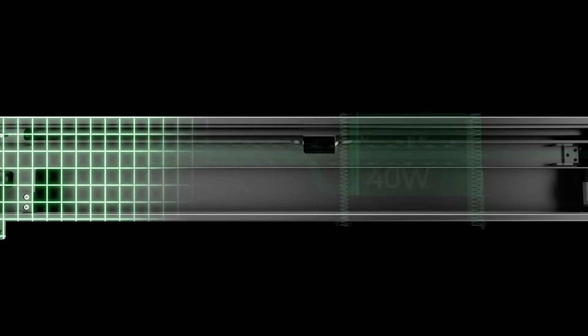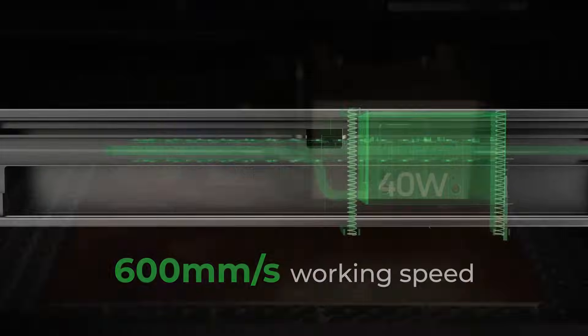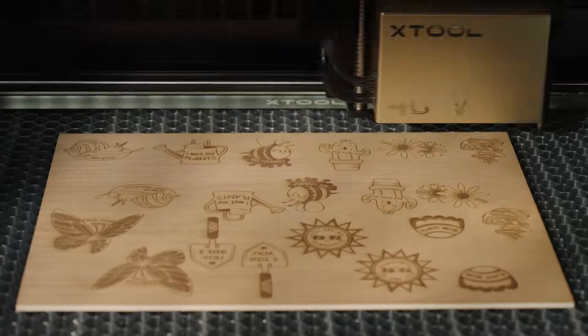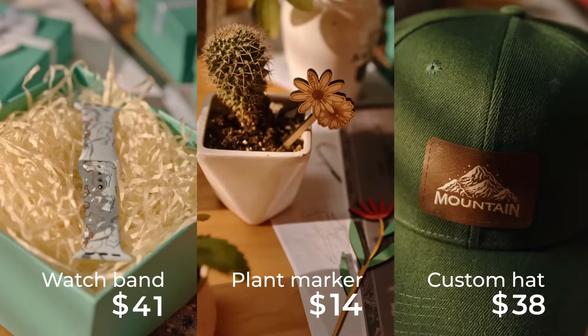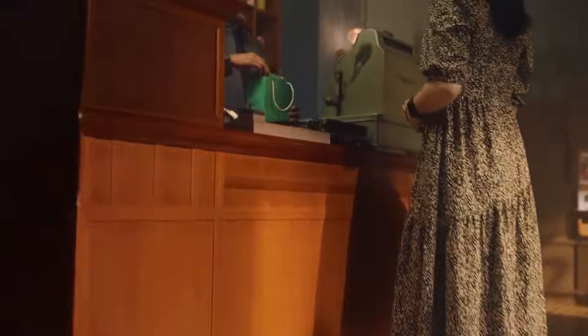The Xtool S1 features an upgraded guide rail structure, facilitating an astonishing operating speed of 600 millimeters per second. This upgrade boosts your productivity and helps generate remarkable results.